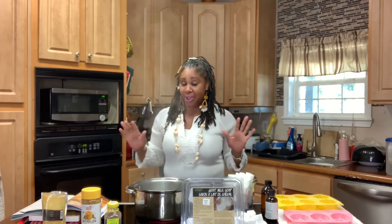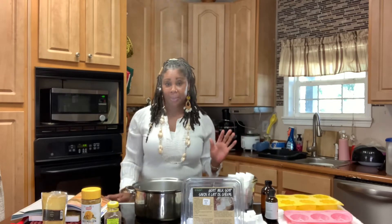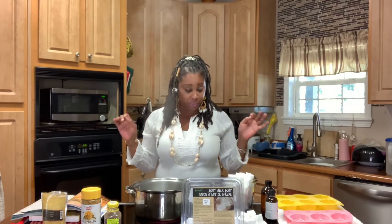Yes, you guys heard me right. So what you're going to need is some melt and pour — and actually melt and pour soap is one of the easiest soaps that you can possibly make. So I'm going to actually be using goat milk soap.